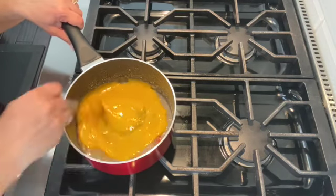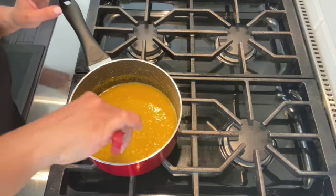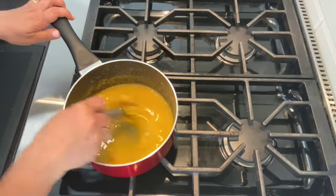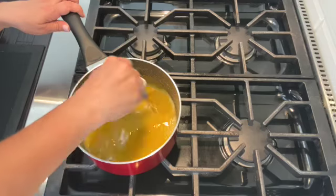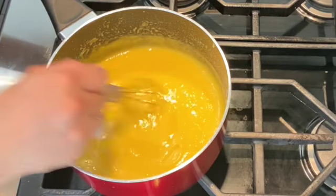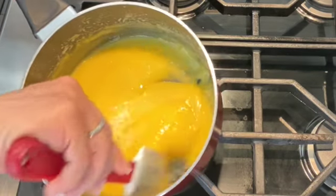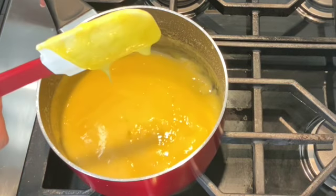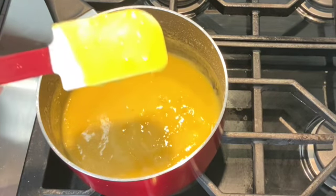Now that I have the eggs in the syrup, I'm going to stir to combine before I turn on the heat. Before turning on the heat, I'm going to remove the cinnamon stick. I've turned the stove to a low to medium heat, and you want to continuously stay by the stove and stir the mixture until it thickens — about four or five minutes. You know your sweet egg cream doce de ovos has thickened when it coats the spatula. You can also run your spatula through the bottom of the saucepan, and if it takes a few seconds to come together, you know it's ready.